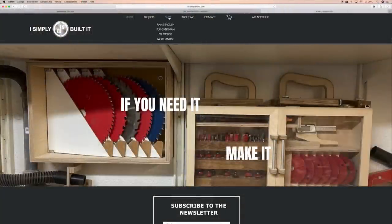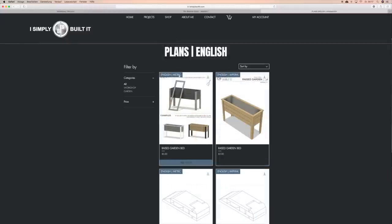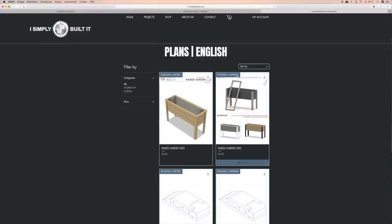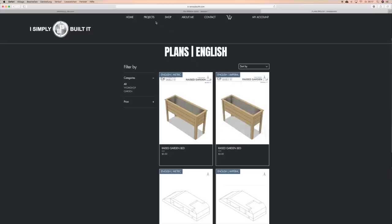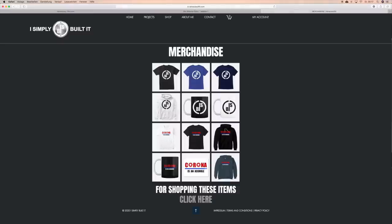When you are on my website, at the top is the main menu. Under shop are four different subcategories. When you click on plans English, all the plans in English will appear. If you want to buy a plan, you have just to pay attention which unit system you need — imperial or metric. You can see this information in the upper left corner of the item. If you click on merchandise, you can buy some shirts, hoodies and mugs with my logo on it.